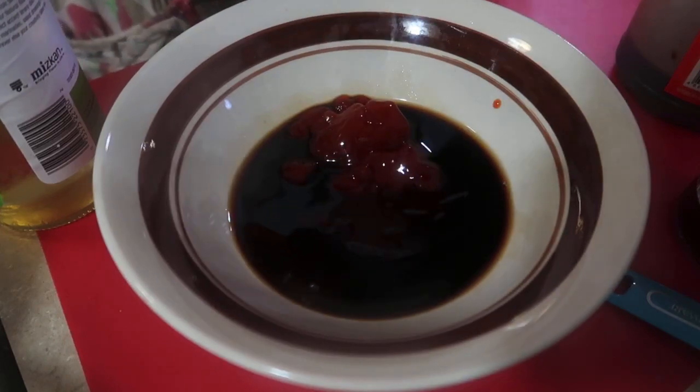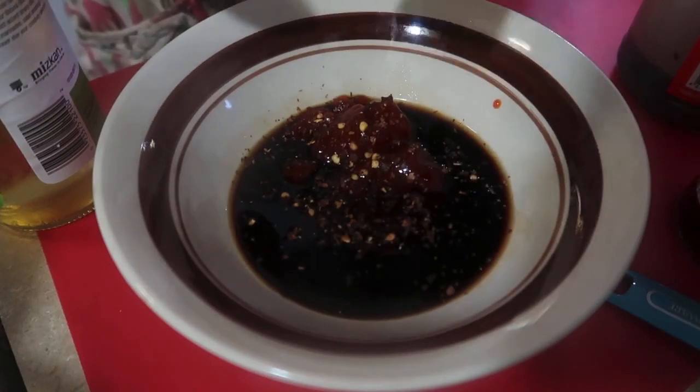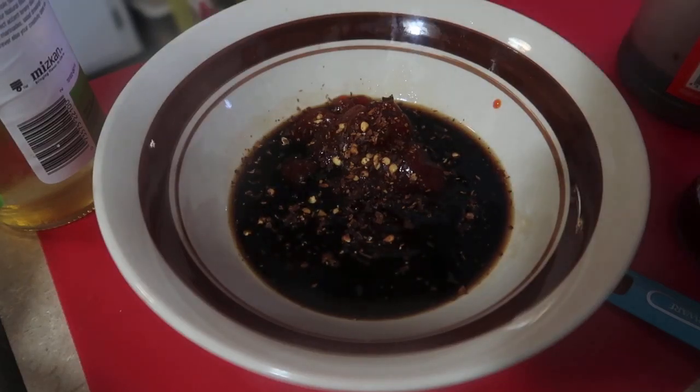We can't forget the chili flakes, to make it a little spicy. If you don't want it too spicy, just put a little bit of chili flakes. Okay, let's mix it all together.